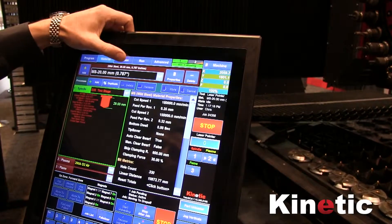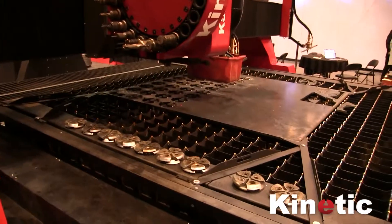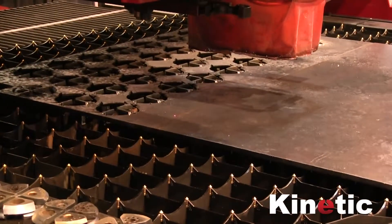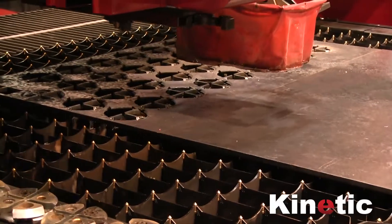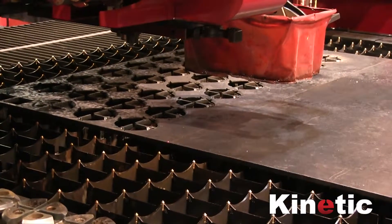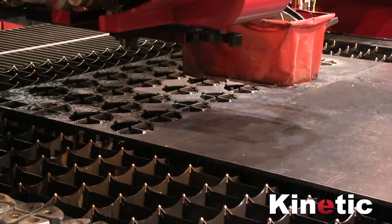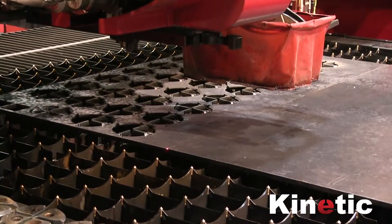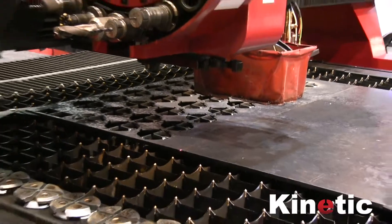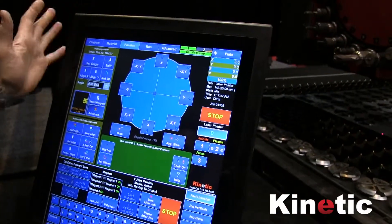Then I just go to this position page. I jog the machine and put the laser on the corner of the plate. I can change to jog at slow speed to make this more accurate and controllable — but that's it right there. Now I set the origin, which is just telling it that this is the corner of the plate.